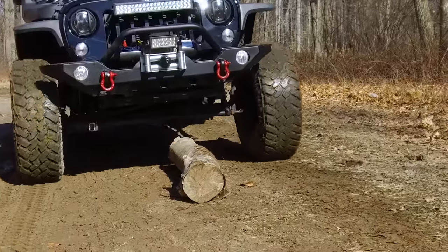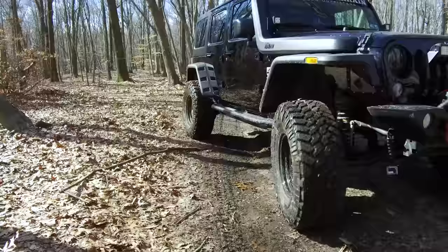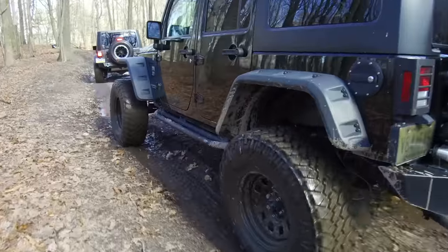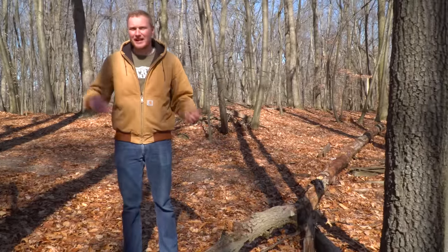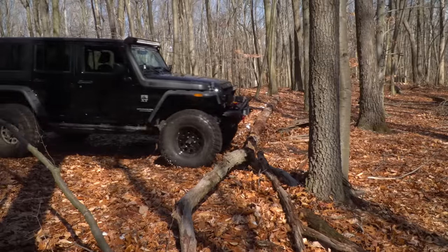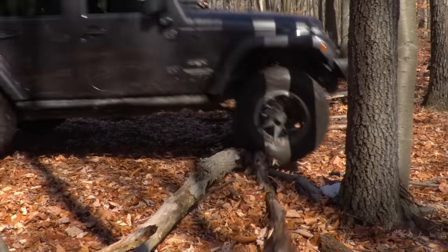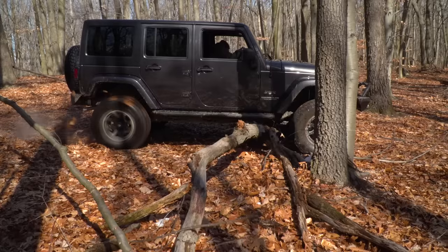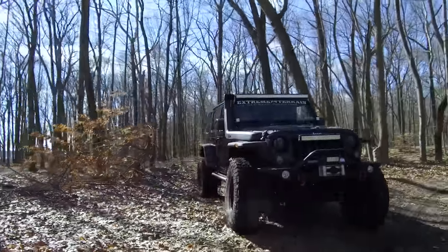Clearance to the bottom of the axle is one thing, but you also get the ability to roll over obstacles easier with a larger tire. The Rubicon on 37s will have much less trouble getting over this log than the Sahara on the 33s. Even though it's just one log on a fairly open trail, what that translates to when you're off-road with lots of obstacles, stumps, or rocks is the difference between dragging axles over obstacles all day long and cruising along to the next trail.